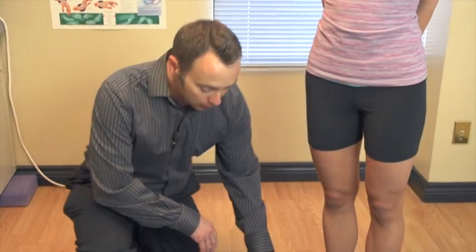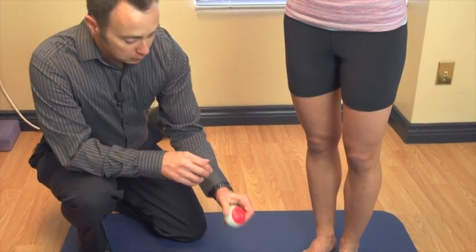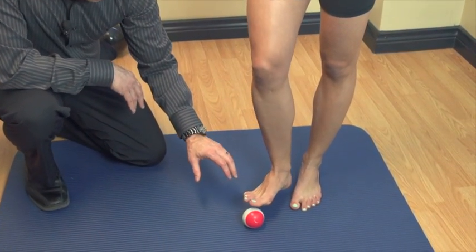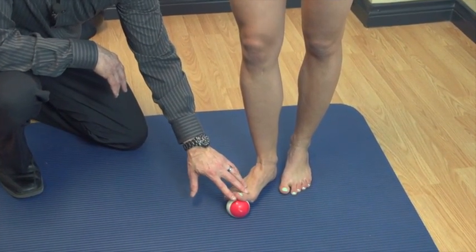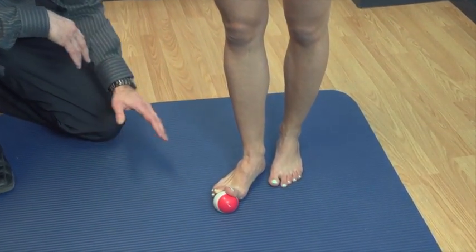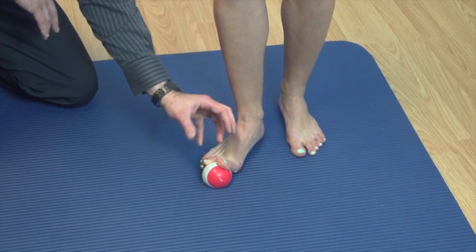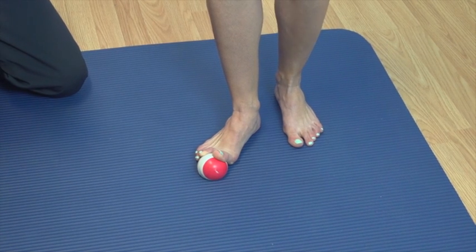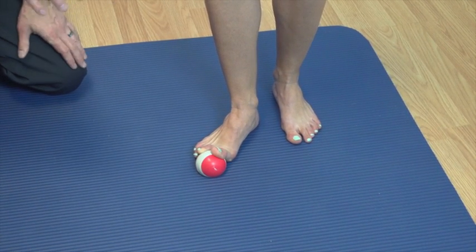The second exercise in this video is a release of the plantar fascia with a tennis-sized ball. We tend to hand out these balls — we prefer them to be a bit harder than a tennis ball; it's mushy but has some good density. To release the bottom of the foot or the plantar fascia, Ariana is going to initially put her big toe on the ball. What this is doing is stretching the plantar fascia back on the sole of her foot. She's going to spend three to five deep breaths in this position.